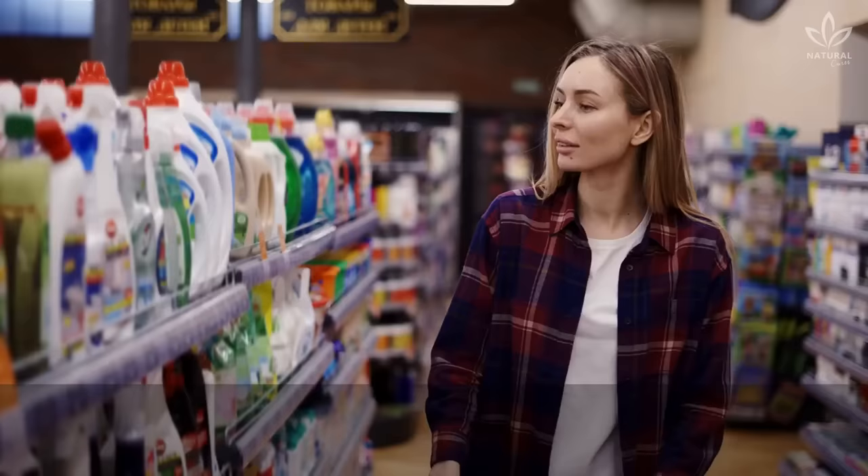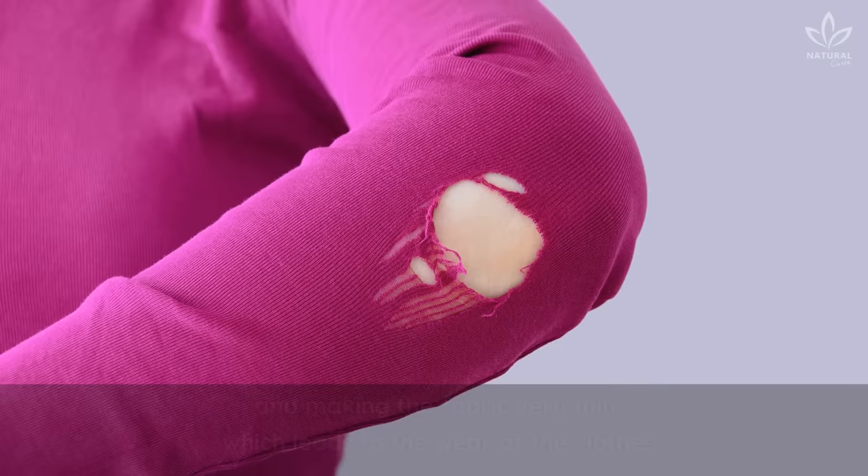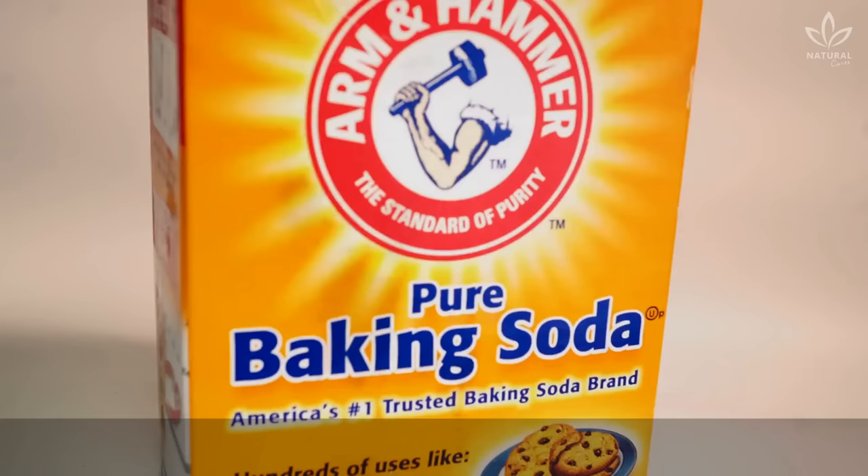There are many products in the market that help us restore the white color of clothes, but they also have many chemicals in their formula that end up damaging the clothes and making the fabric very thin, which leads to the wear of the clothes. The trick you're about to learn is very simple, and you practically only need one ingredient. That's why I like to use this trick when I need it.